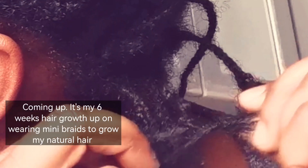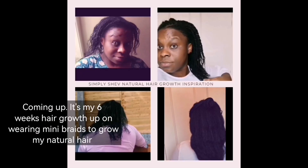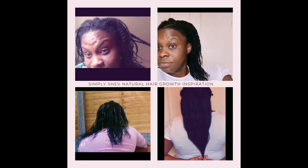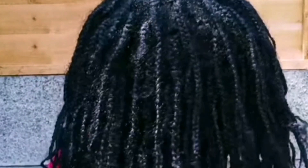Coming up is my sixth week hair growth update on wearing mini braids on my natural hair. You're watching my natural hair journey here on Simply Shev. It's week six on my mini braids natural hair growth challenge, where I'm using mini braids to grow my natural hair long, healthy, and strong.